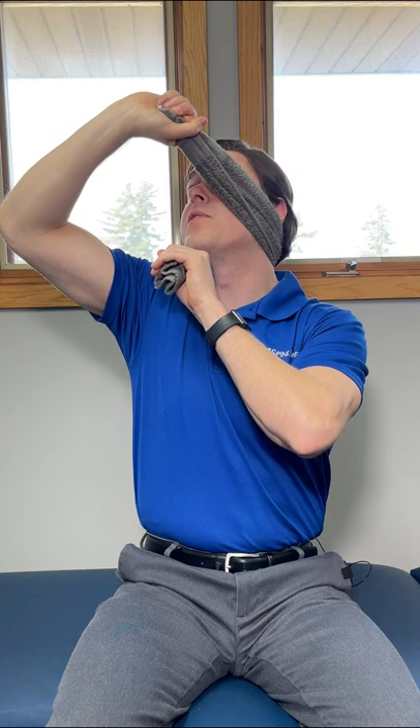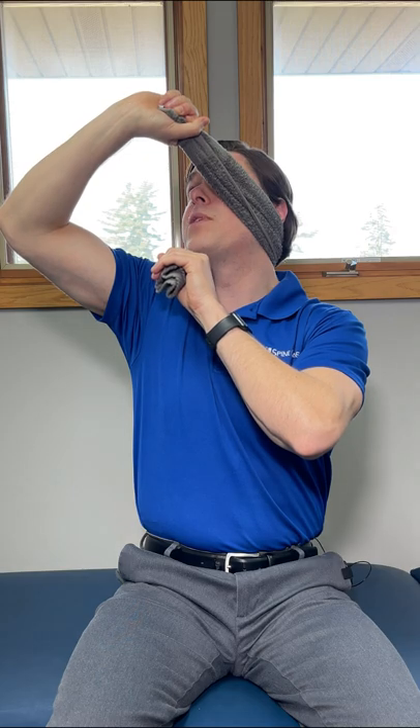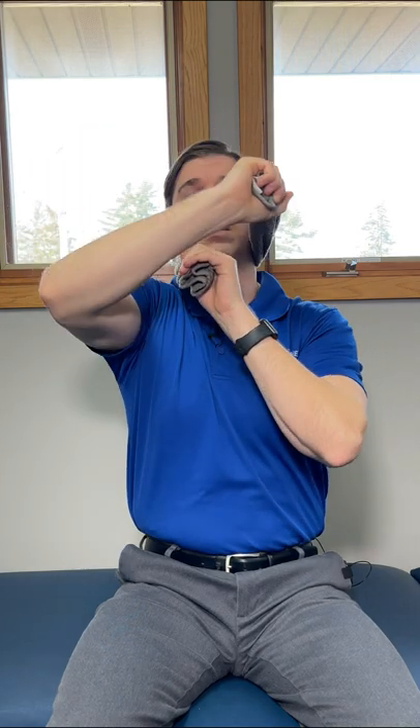You'll also feel an upward pull — that's known as traction. We want to hold this one comfortably for about 15 seconds. From there, we're just going to relax.